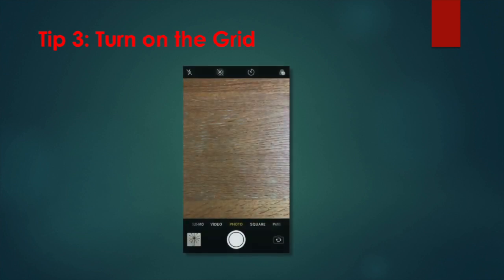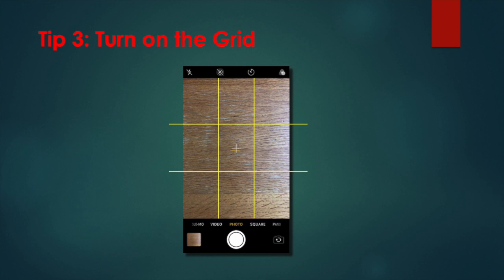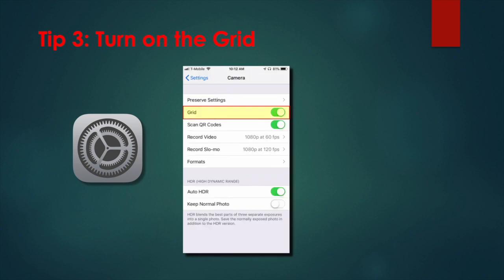Tip 3: Turn on the grid. To help you line up your photos, you can use the built-in grid. The grid lines are a bit hard to see, but you can turn the grid option on by going to Settings, then Camera, and enabling the grid switch.